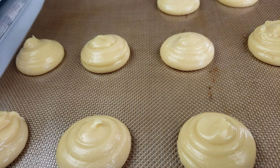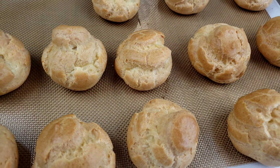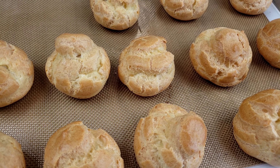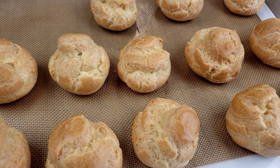Do not open the oven as the pastries cook, as cool air will prevent them from properly puffing up. So this is very crucial. Pastries are out of the oven, guys, and now the exterior is golden brown. They look so delicious.